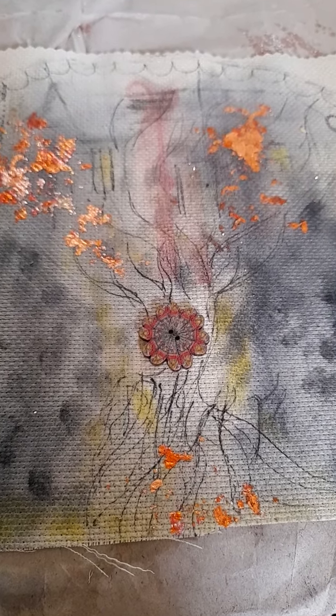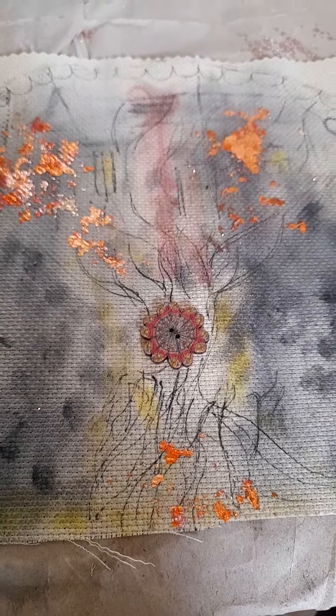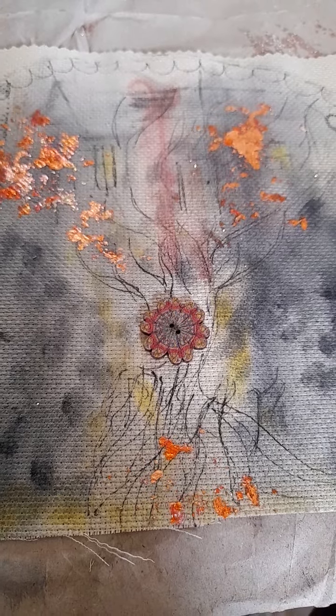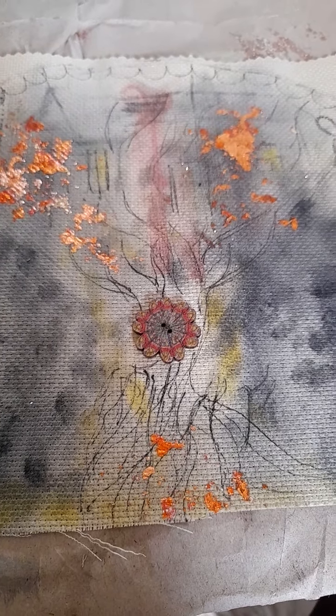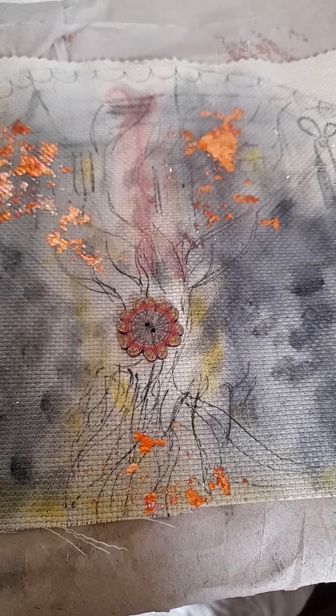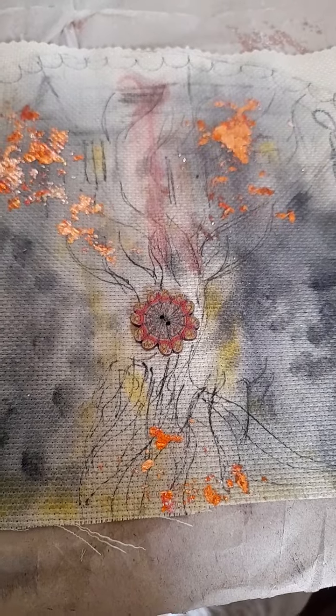Hence the cottage, taking you somewhere safe and comfortable — that's what my faith brings to me. It brings the light, the comfort, that safety net when we're going through difficult times. So this is a bit of art therapy, as well as an experimentation.